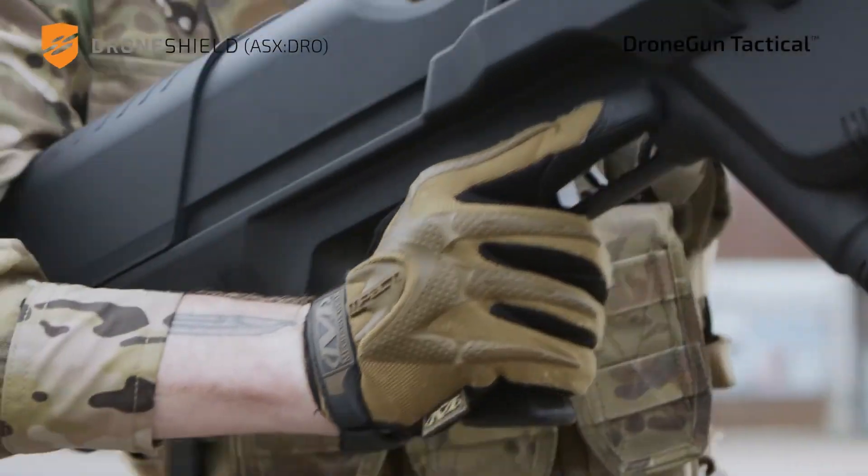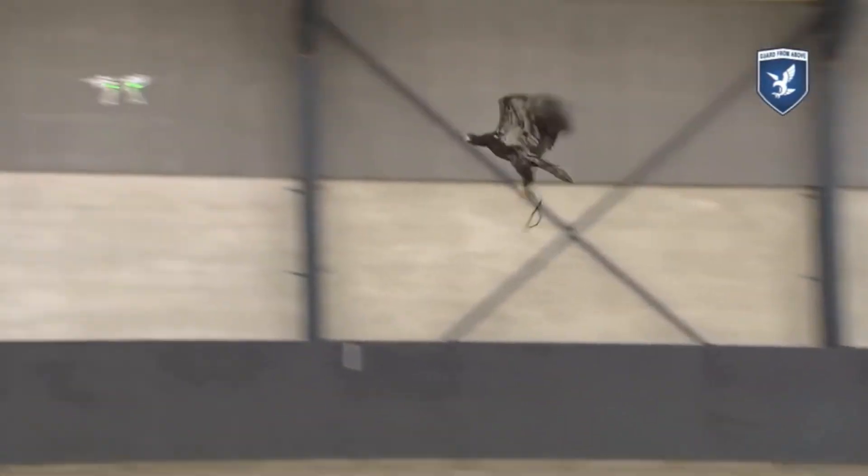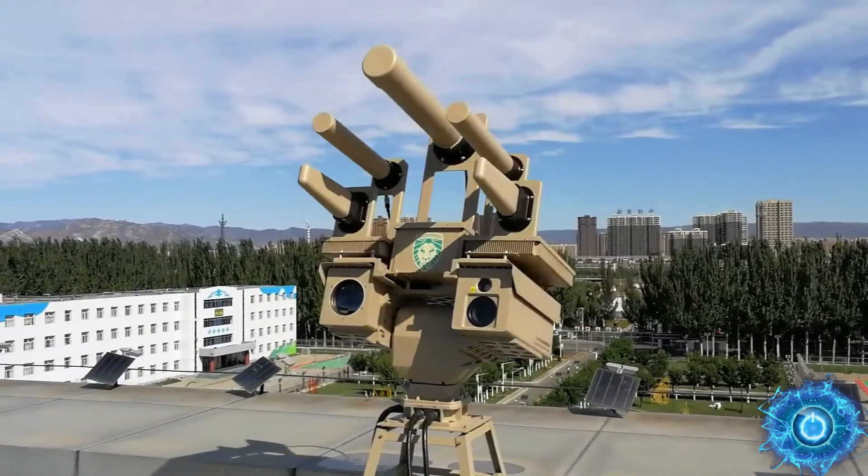There are many different ways to take down a drone. Some methods are pretty straightforward and others are completely bizarre. So let's take a look at some of the best methods out there.